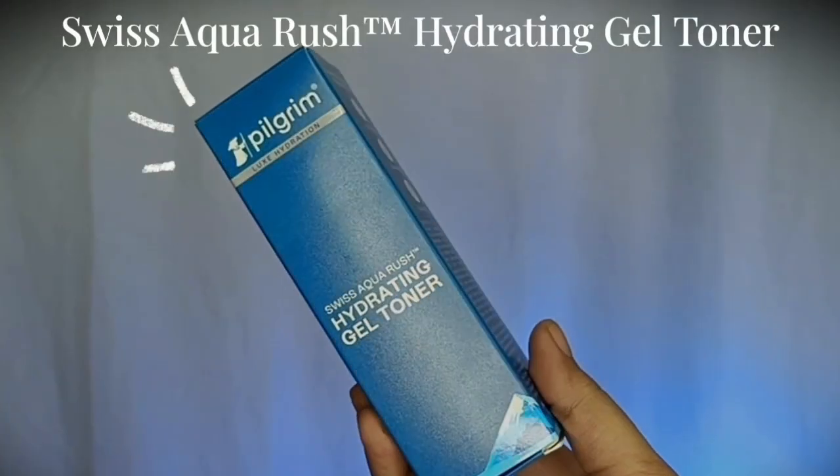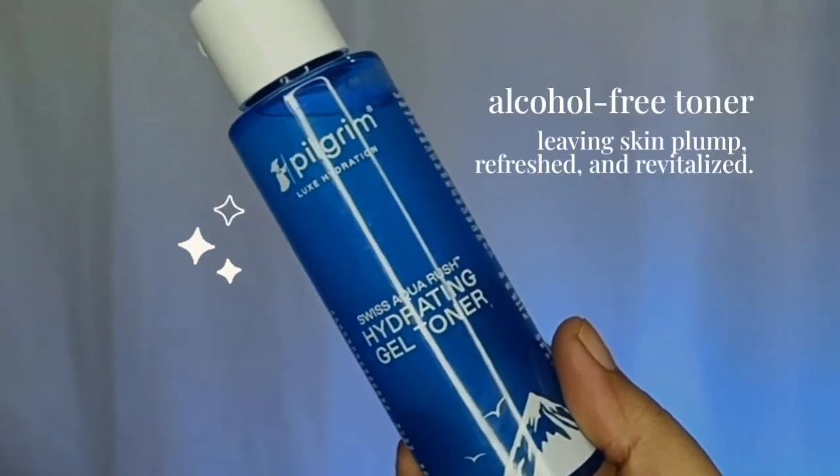First of all, let's talk about the Swiss Aquarish Hydrating Gel Toner. A toner, as we know, maintains our skin's pH balance, smooths your skin, and gives you a boost of hydration. This is dermatologically tested, vegan, cruelty-free, non-toxic, paraben and sulfate free, and FDA approved.